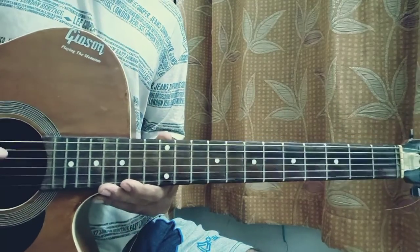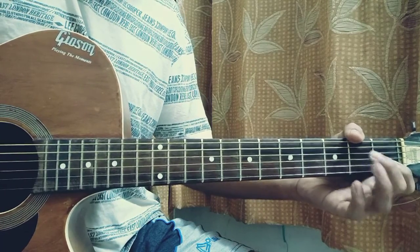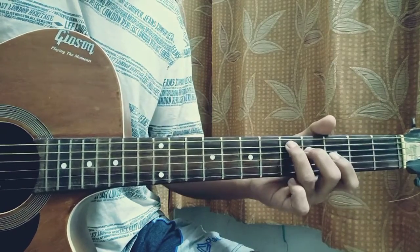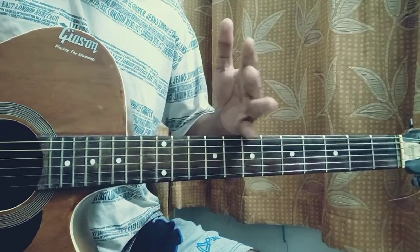Now I've got previous videos showing you how to play that where I just play it with some open chords, but this one is based on that box shape scale. So let me break down everything for you guys.